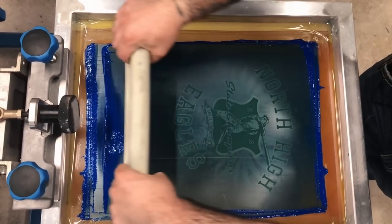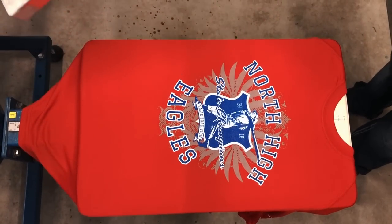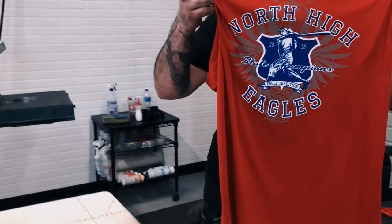Got blue here — royal, 230 mesh count. And there you are. I'm going to go ahead and pop this loose, send it to the conveyor, make sure our inks are fairly fully cured and we don't hit that 300°F temperature.